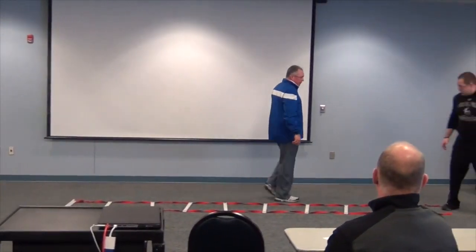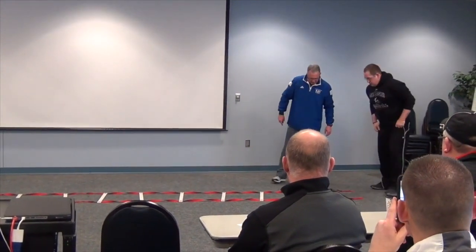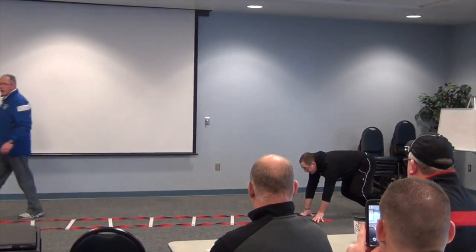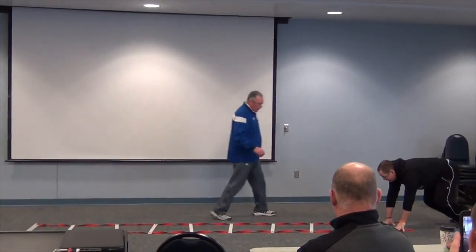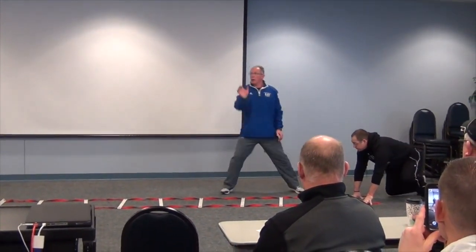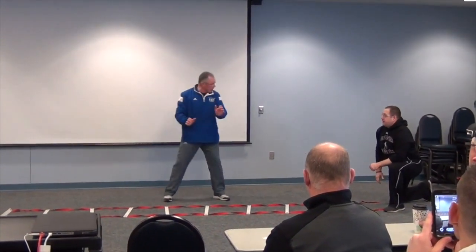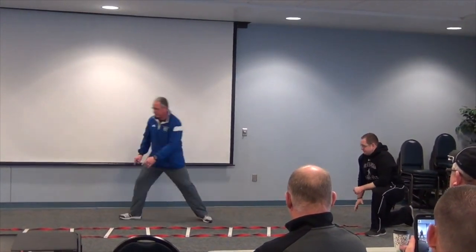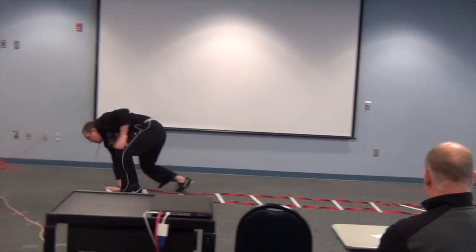Ski is going to get down on all fours and come straight ahead. First one: you're going to put one hand in each hole. What I'm going to coach him to do is — you always talk about thumbs up, right? I want the same thing. I want that thumb, push — boom boom boom — right across the hole. Ready, go. Boom — right there. There you go, perfect.